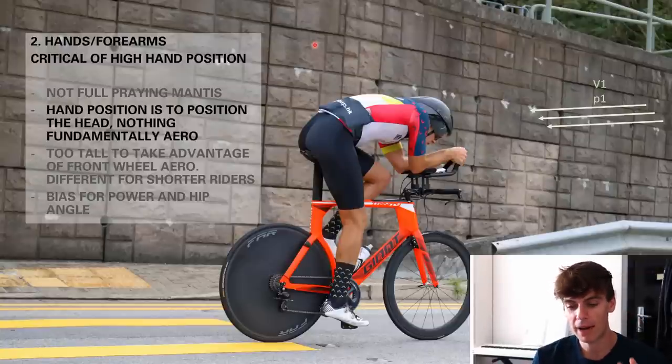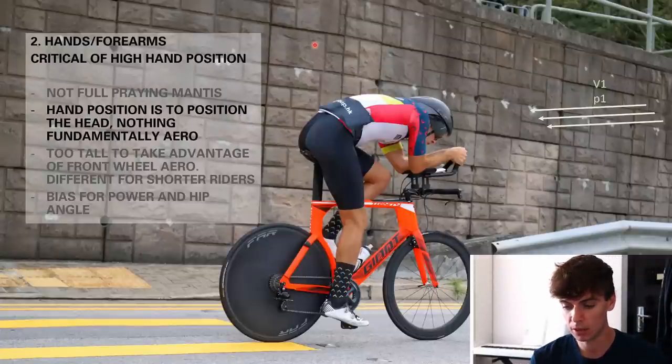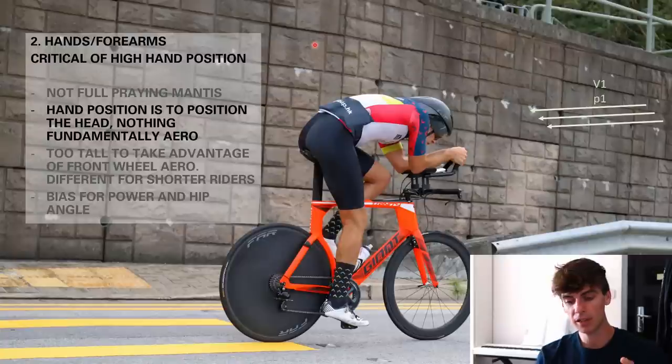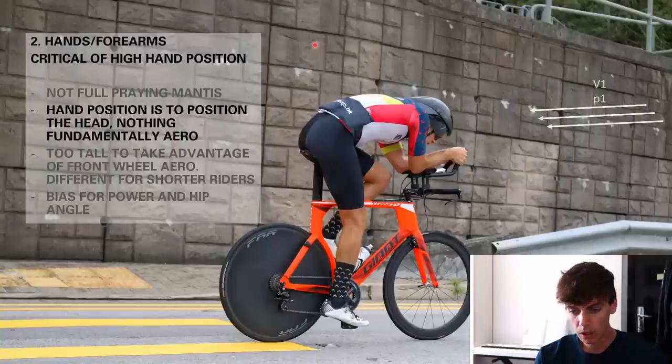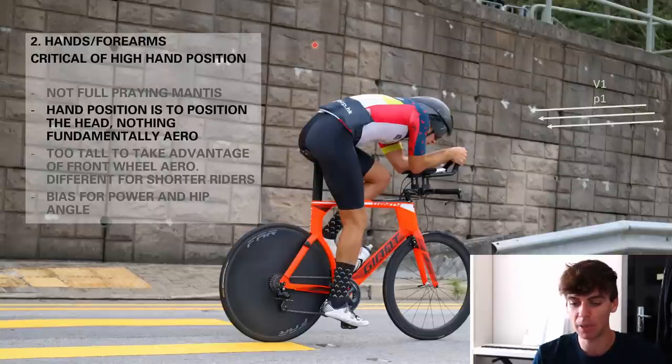There's nothing fundamentally aerodynamic about why I choose the higher hands or slightly tipped-up arm position — it's more of a biomechanics thing. It allows me to take tension from the traps and shoulders and basically sink my head down like a turtle. I'm not expecting my arms or their angle to do anything fundamentally to the airflow. I do it because with my wrists slightly higher than my elbows I can really dip my head, and the head — apart from the front wheel — is probably the most important thing. So it's more of an enabling position for the head.